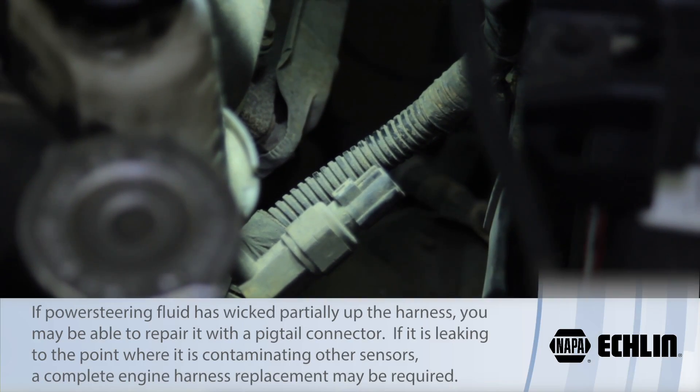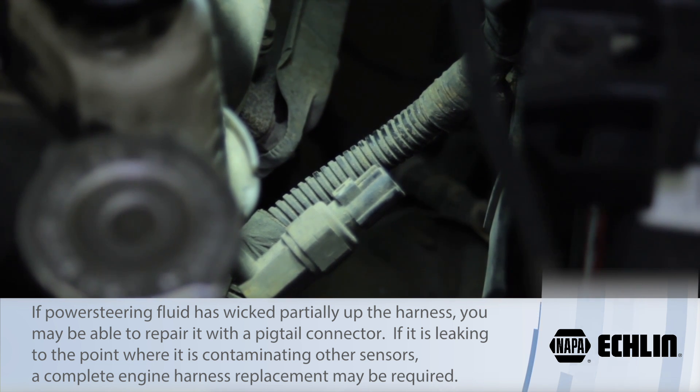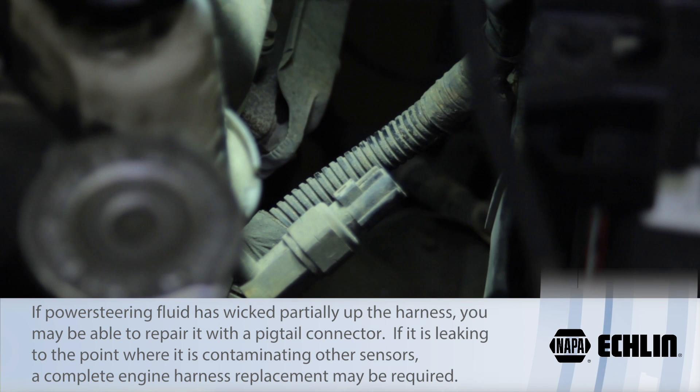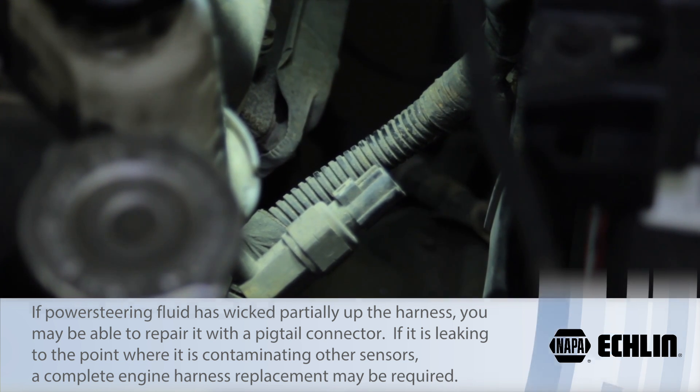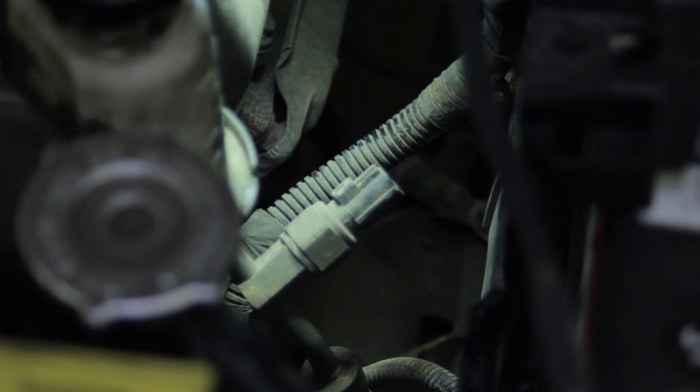These things are notorious for leaking internally and it wicks power steering fluid into the harness. I've even seen some of these things where it filled the wire harness so full of power steering fluid it was actually running out of the rear oxygen sensors. So we want to make sure there is no contamination of the wire harness. Looks like we got to this one just in time before it leaked all the way through the harness — that's a good thing.